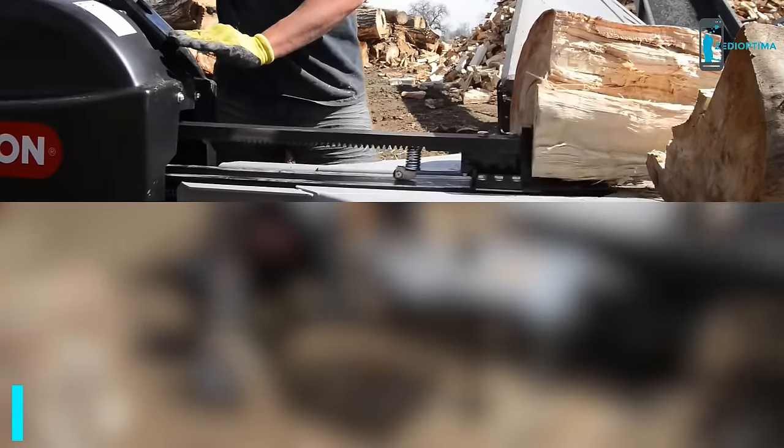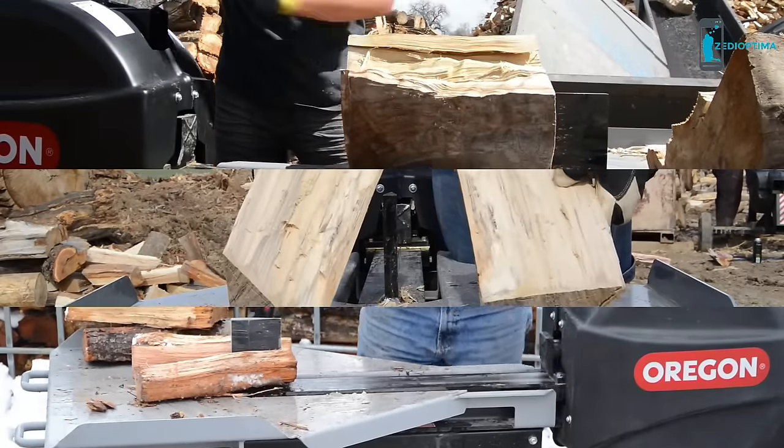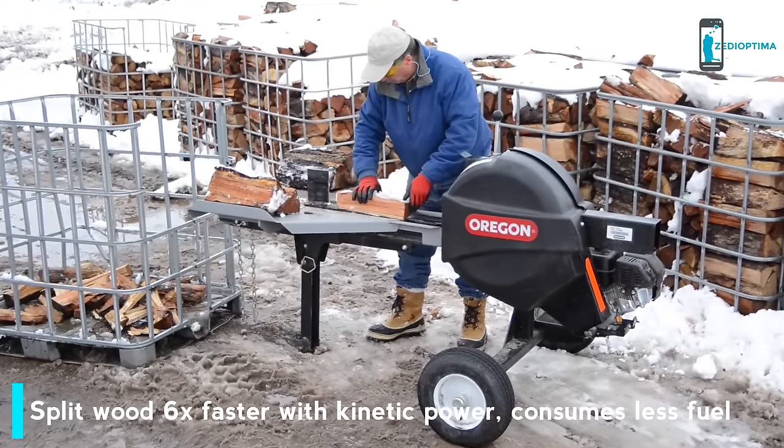Whether you're a commercial firewood producer, a tree service company, a landscaper, or a homeowner who simply wants to split more wood faster, the Oregon Kinetic Log Splitter gets the job done quickly and easily.